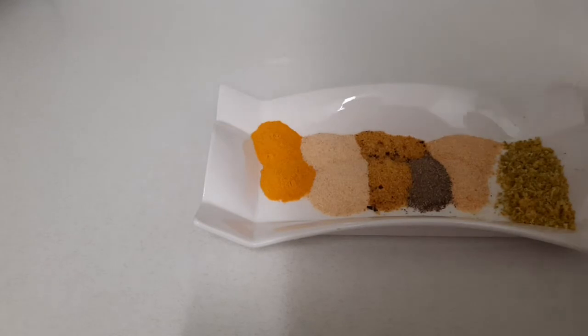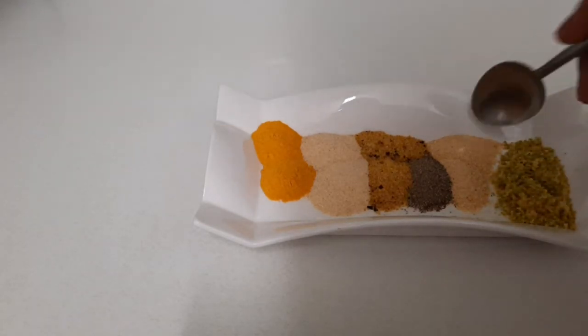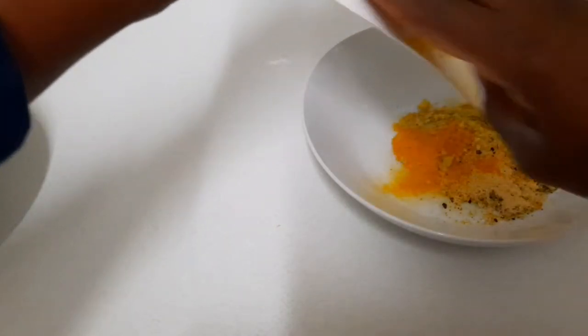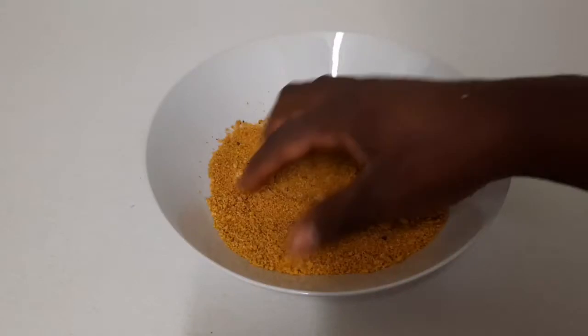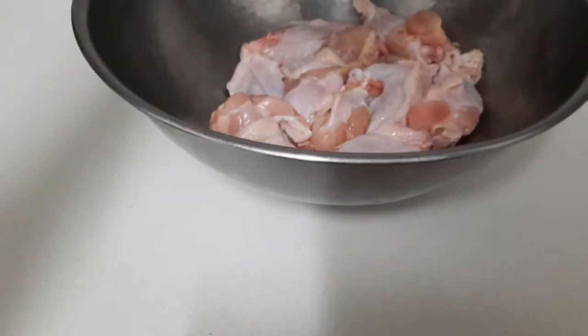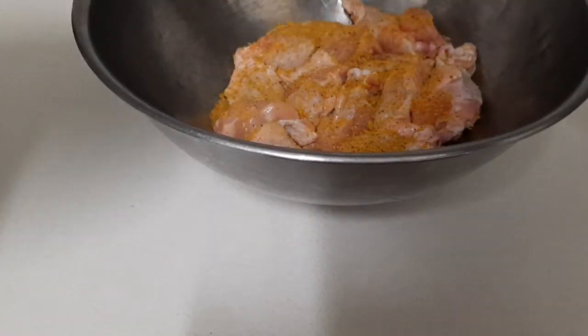These are the seasonings I'm going to use for my lemon pepper chicken. I have some lemon zest and lime, onion powder, black pepper, lemon pepper, garlic powder, and turmeric powder. I'm going to place them all in a bowl and mix them together. Then I'll put half the amount on top of the chicken and leave the next half to put on after.